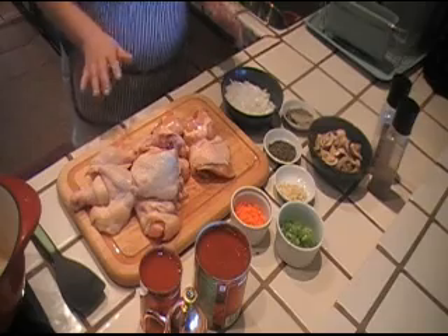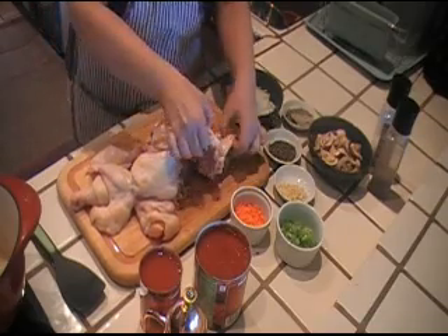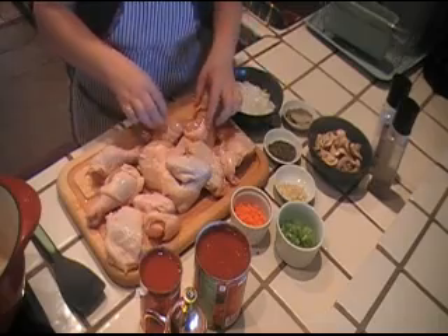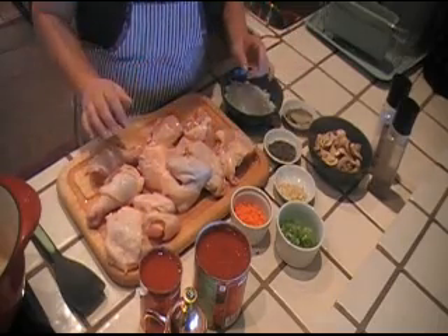For this recipe we're gonna need a whole chicken, which you're gonna have to cut into pieces. I cut this one into 10 pieces. If you don't want to do that and you just want to go out and buy legs and thighs or whatever, go ahead. I happen to have a whole chicken so I cut it up into 10 pieces.